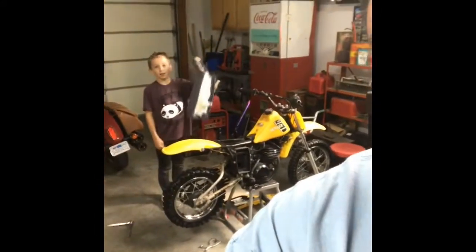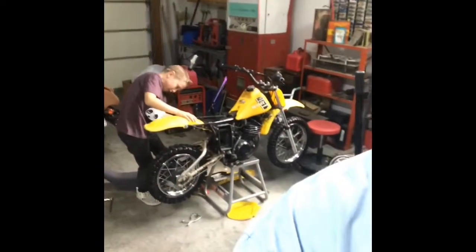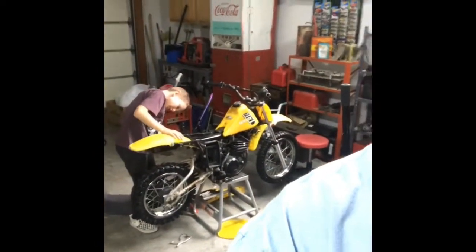We've actually got two projects going on. We've got Dominion working on his '82 YZ60 — we're looking forward to getting in some dune time next year, so he's gonna get that thing up and ready, get the carb cleaned, and all that. But let's talk about the CJ5 really quick.